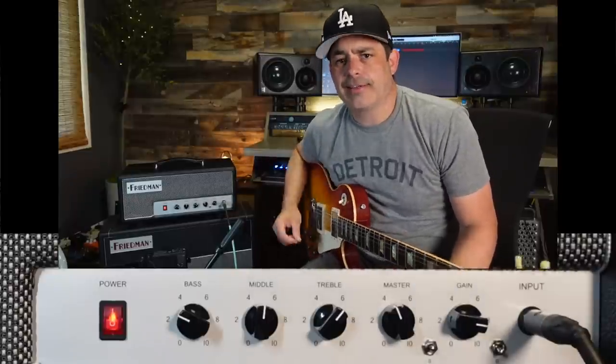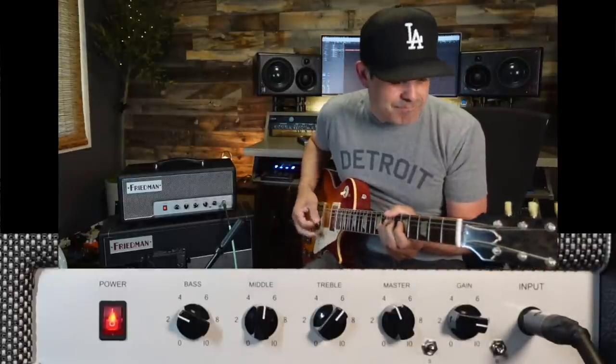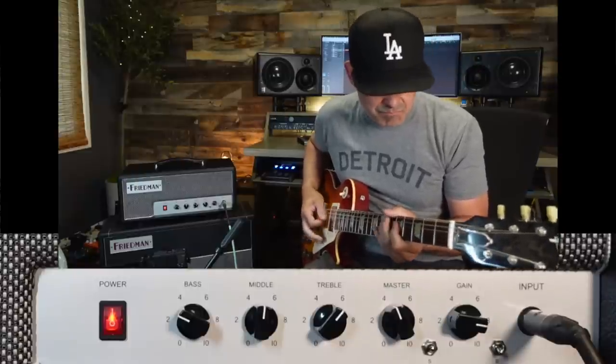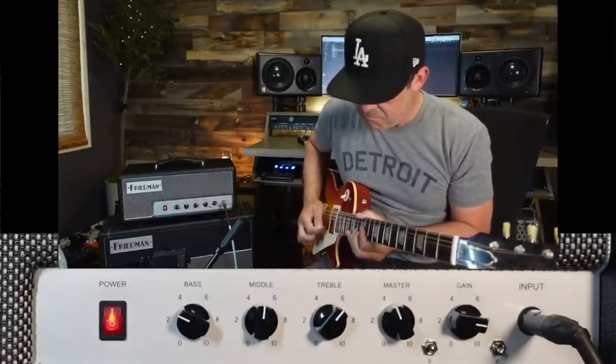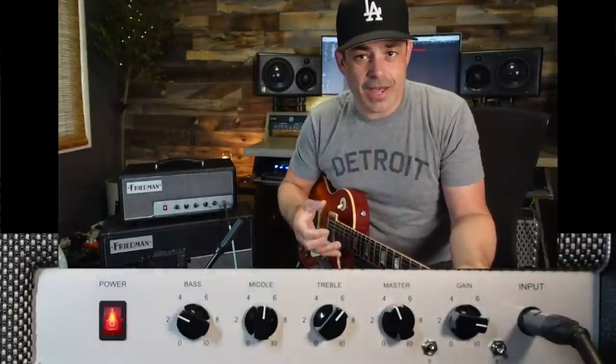You might be thinking this reminds you a lot of the Friedman Twin Sister. Well, yes it does. This is the 20 watt single channel Little Sister. The Little Sister is classic fat pork rind gain. It's got that big booty, big mids, and just enough cut, but you might notice that that bottom end is really big.